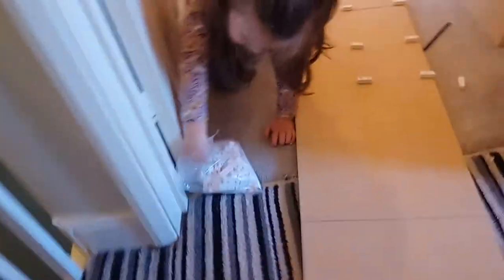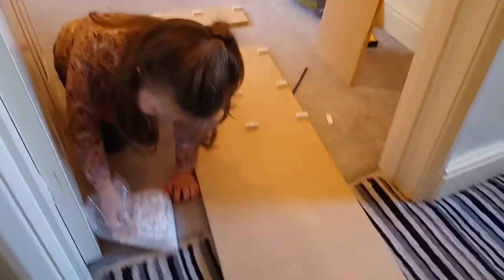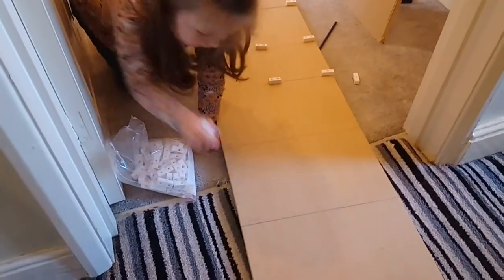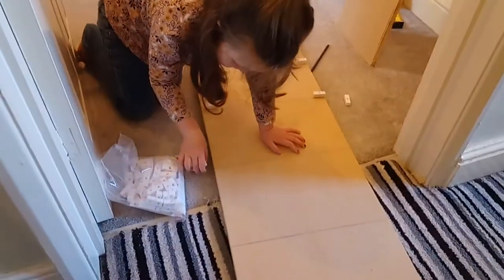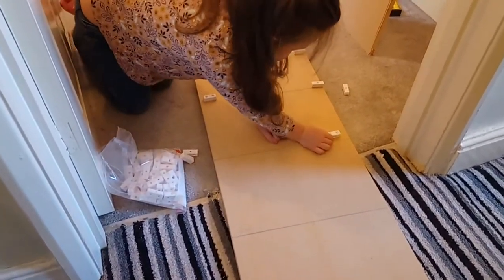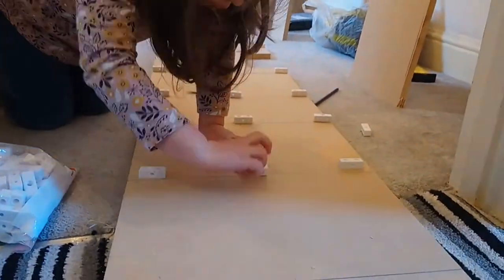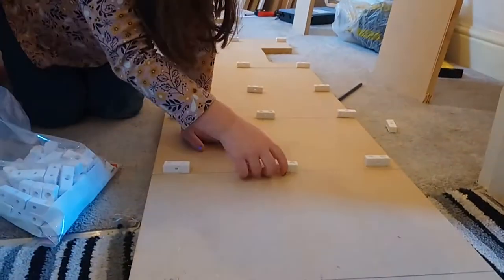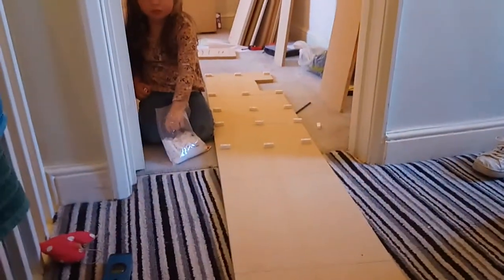I need to get some from the bag — you need three more from the bag. Getting there, look. And what I'll do is screw all these in, and that's what the shelves are going to sit on.